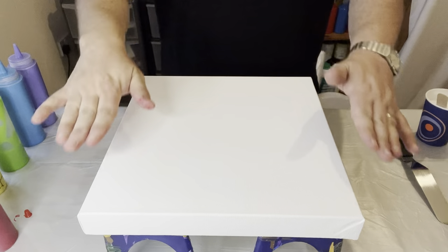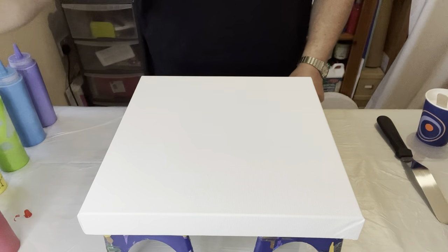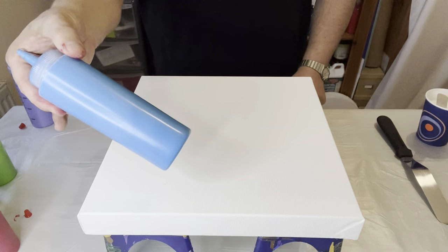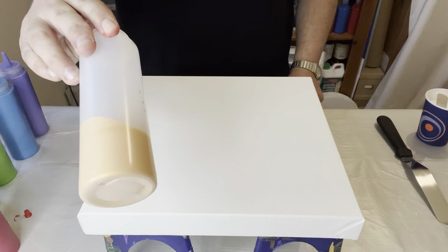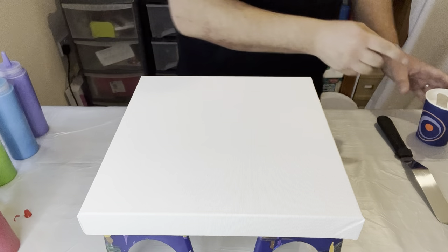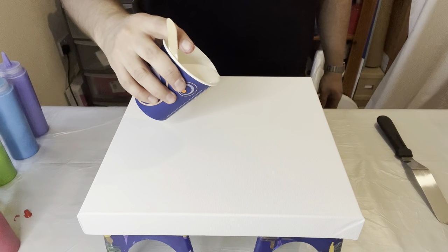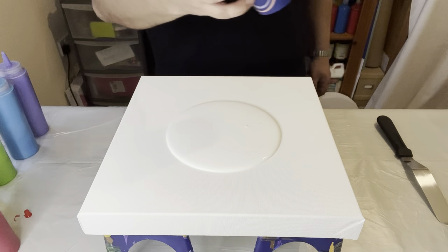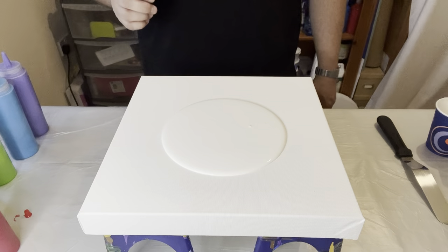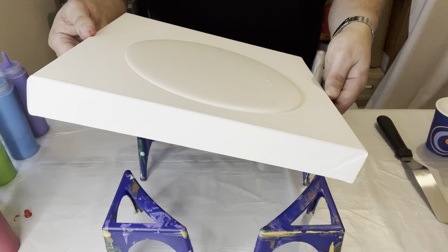I'm using a 12 by 12 inch canvas and I'm going to be using all the rainbow colors — red, orange, yellow, green, blue, and violet — and I'm also going to add a little bit of gold because I love gold. I'm laying the base down using titanium white by System 3 acrylic, just making sure I've got a good consistency and a good layering on the base of the canvas.